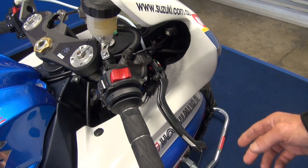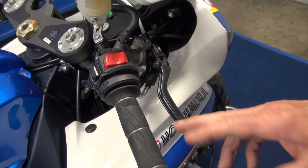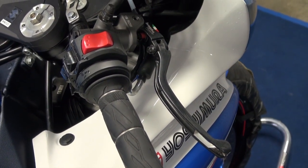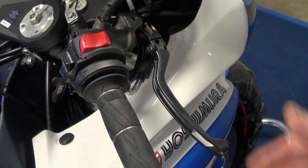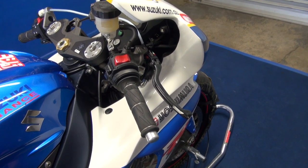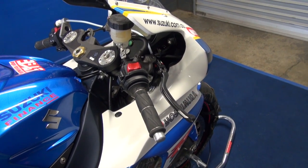We started cutting the levers because down at Phillip Island our data was showing that the wind was pushing the front brake on. That little slot you might notice in the front brake lever is enough to let the wind through and not pull the brake on, which was quite amazing for our data to pick up. I even questioned Wayne once — I said, what are you doing putting the brake on down the straight? He said, no, it's not that, it's just the wind. But that fixed it.